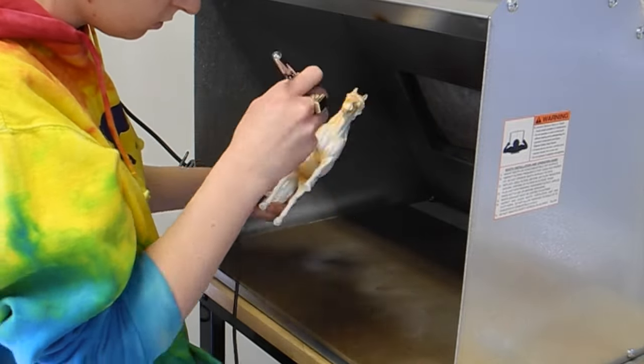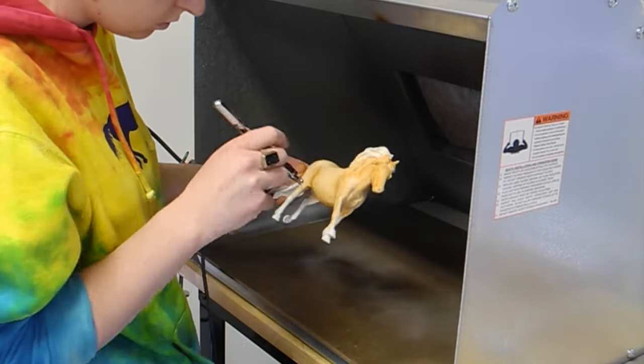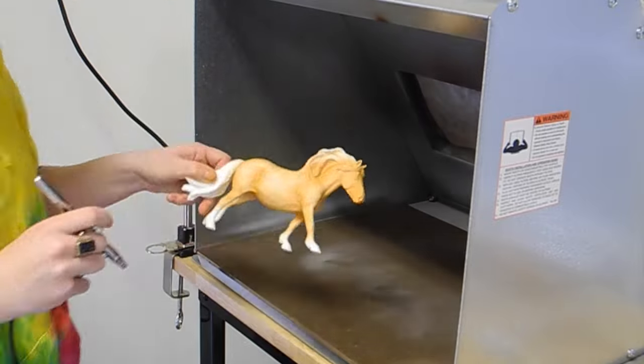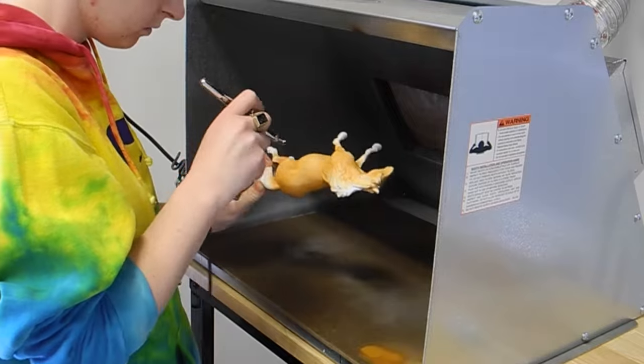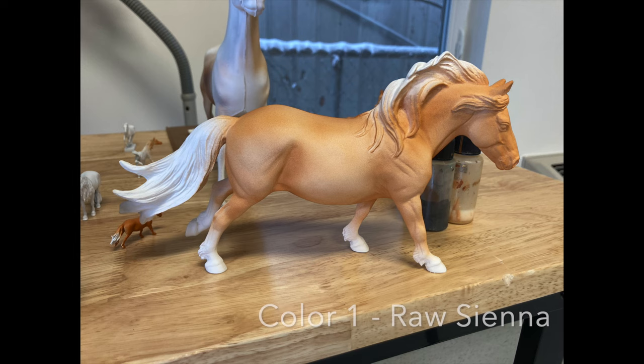The first color I'm using is a raw sienna — it's this kind of orangey color and I'm using that as a base coat, making a nice even layer. I went back and put a little bit more on so it's a brighter orange instead of a pale orange.